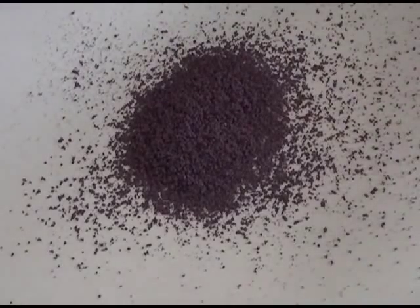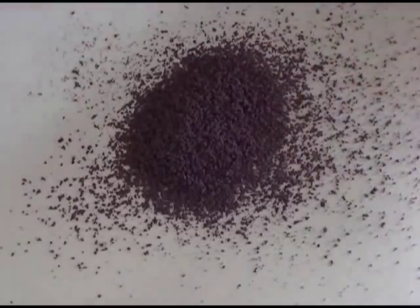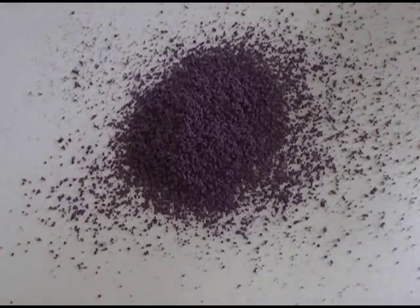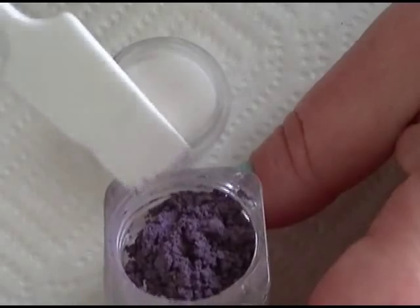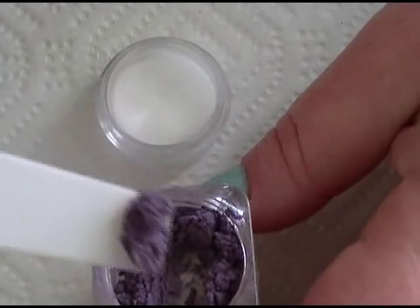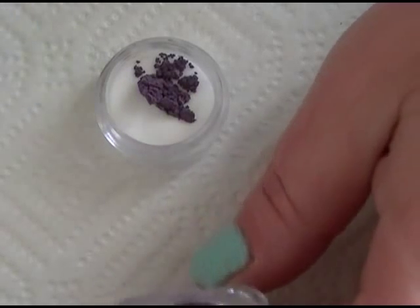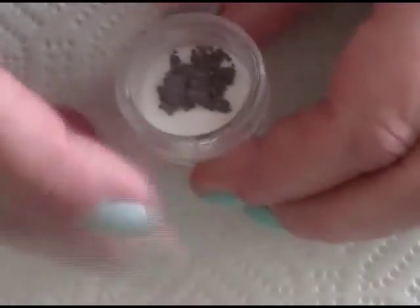Now once this is sifted, you want to put this in a separate jar. Just fold your piece of paper up that you've put it on when you've done your sifting, and that way you can easily scoop out little amounts at a time until you receive your desired color of the acrylic that you want. Once you have that transferred over into a separate container, you're just going to pick up a very, very small amount and then just place that into your container with your clear acrylic. Then place your cap on and shake it really well so that it mixes.